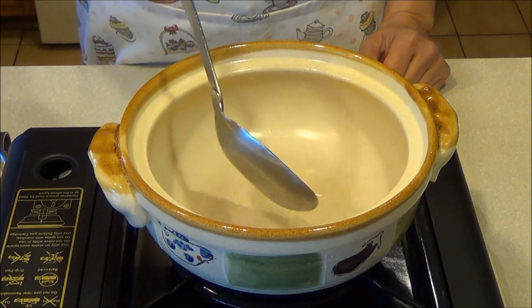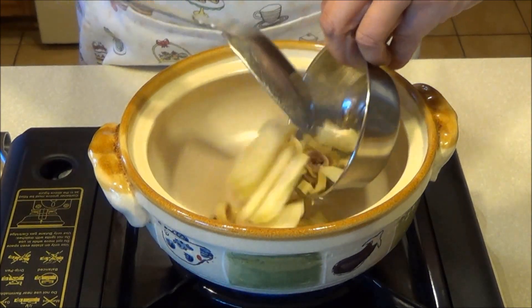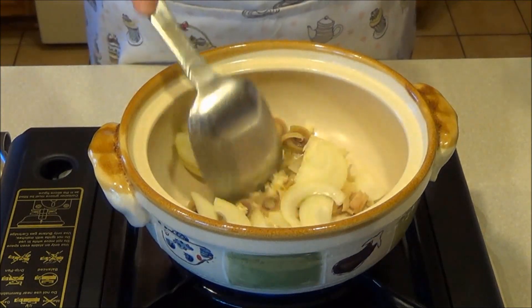Heat vegetable oil in a small pot. Sauté lemongrass, onion and garlic until fragrant. This should take about 2 minutes.